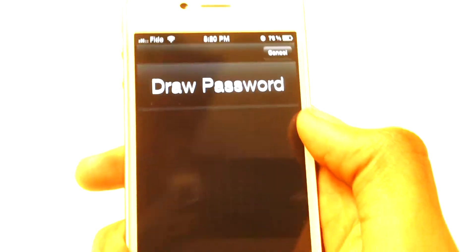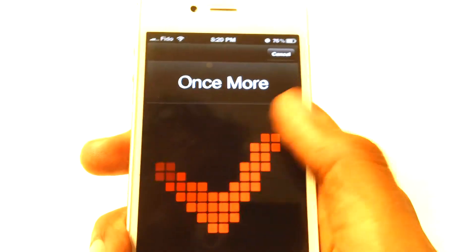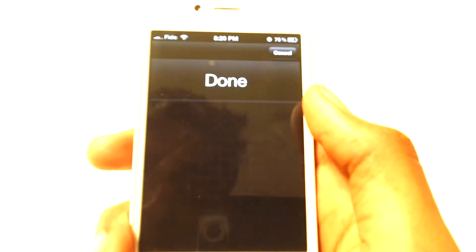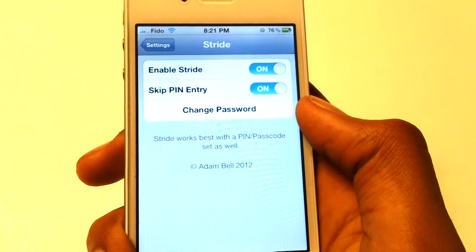You guys can see you can basically draw a password. So I'm just going to do a checkmark — one more — and last time. And there we go, we're done. So you basically have to draw the password three times.